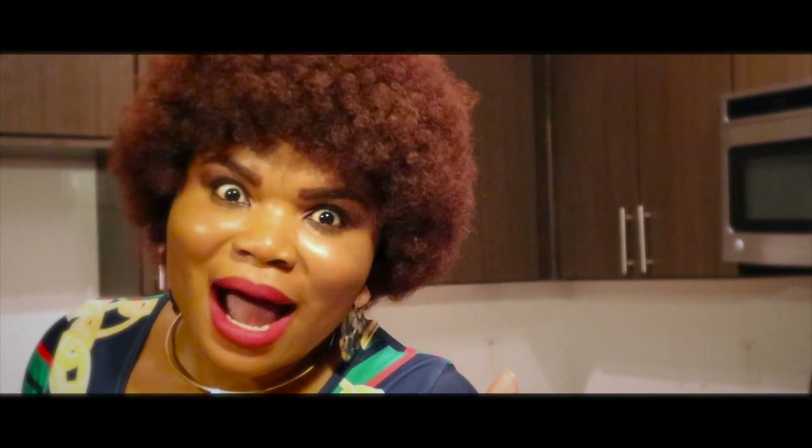If you have not tried this food before, give it a go. I'm going to see you guys on my next video. Don't forget to subscribe to my YouTube channel, share, and leave your comments. I will see you guys on my next video — bye!